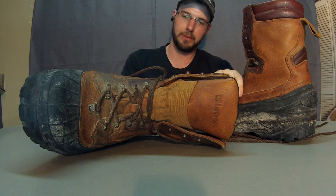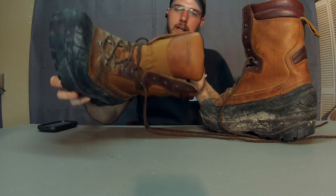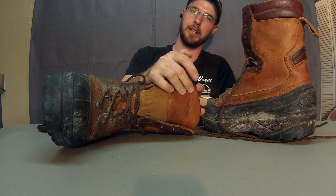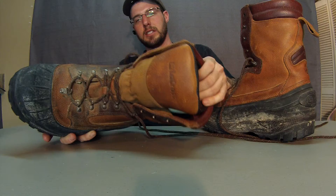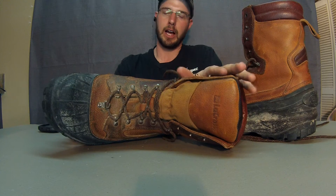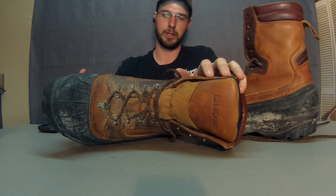This is Wayne with WorkBootReviews.com. We're checking out the LaCrosse Pack boot here. This boot is probably eight or ten years old, but it doesn't get used a whole lot because of its extra thickness and extra insulation. This is a boot for ice, ice fishing, snowmobiling, and really cold temperature activities.